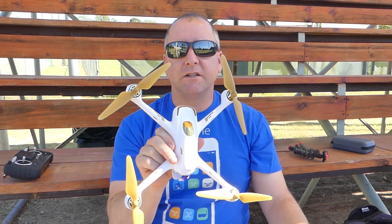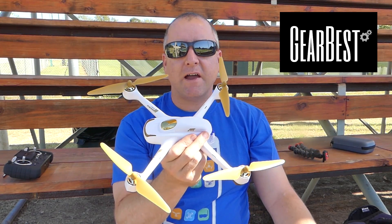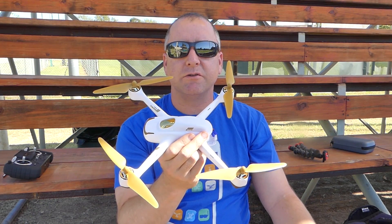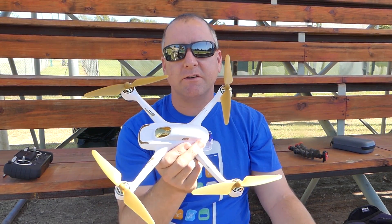First of all, I'd like to tell everyone this is courtesy of Gearbest — they sent it to me to review. I've actually had this thing for about two weeks, and part of the reason it's taken me so long to do this video is that I had some problems with this thing in the beginning that I'm going to talk you guys through.